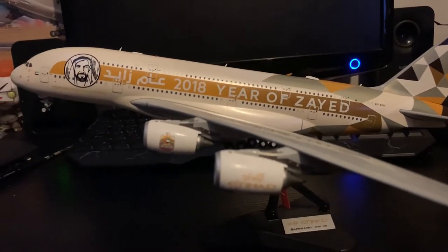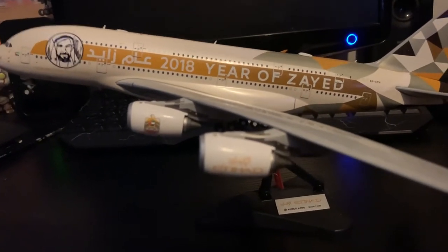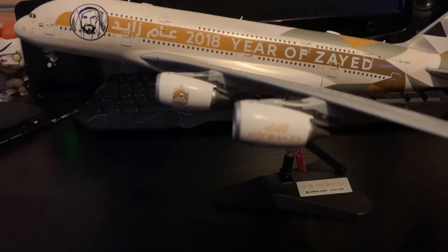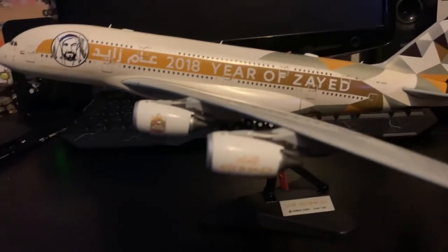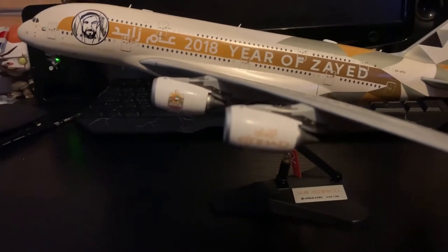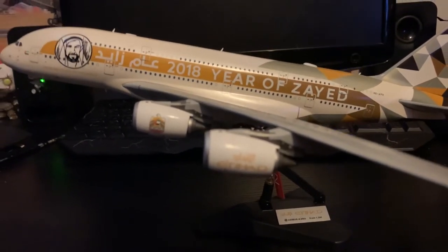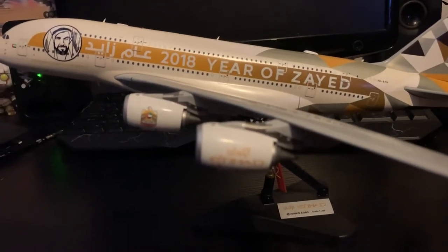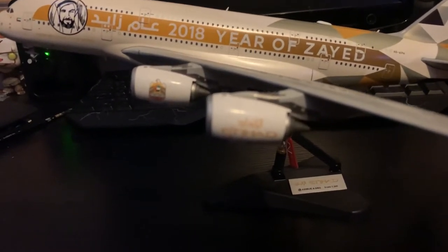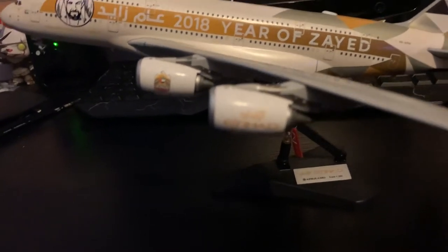This aircraft was delivered to Etihad on the 13th of May 2016 — nearly four years ago. Its first flight was on the 22nd of December 2015. The test registration was Foxtrot-Whiskey-Whiskey-Sierra-Sierra. The serial number is 199, and the engines — the power plants — are four GE Alliance GP7270s.